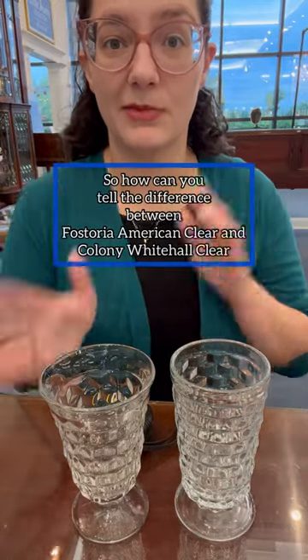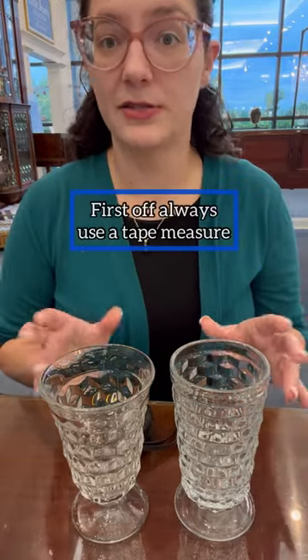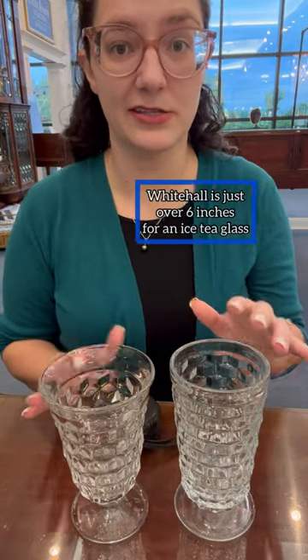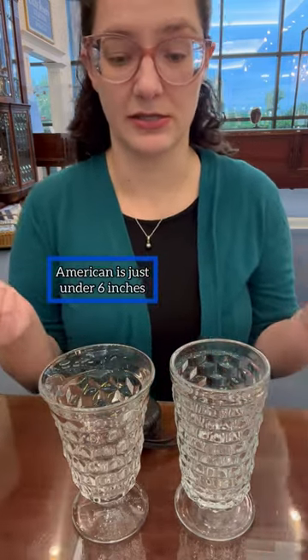So how can you tell the difference between American clear and Whitehall clear? I always use a tape measure first off — this is just over six inches in an iced tea, and this is just under six inches in an iced tea.